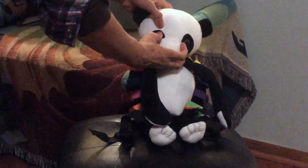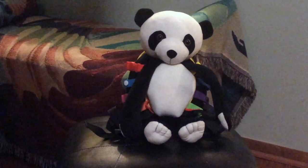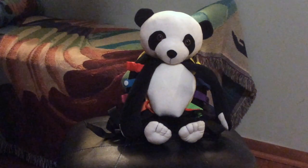The backpack is for three years and up and with all the great features your little one should love it. That's the Bamboo Panda Buckle Toy Backpack reviewed by CuteBabyAntReviews.com. Ta-ta for now!